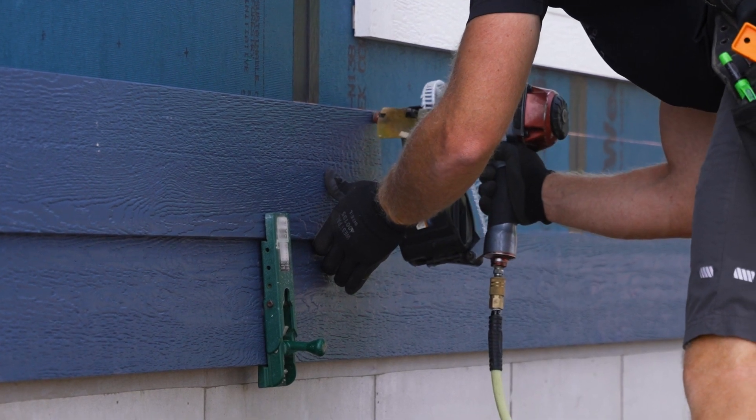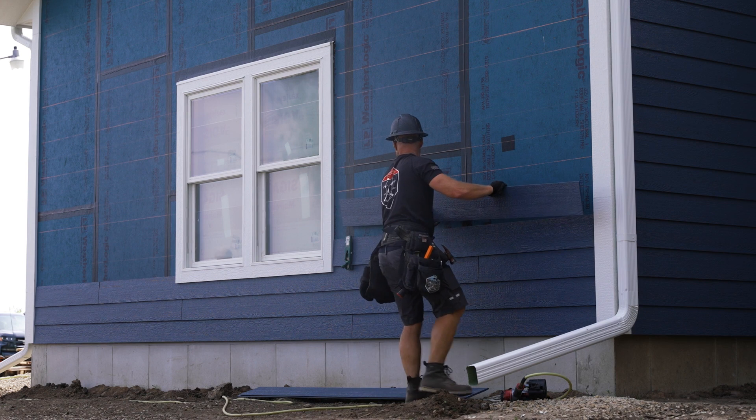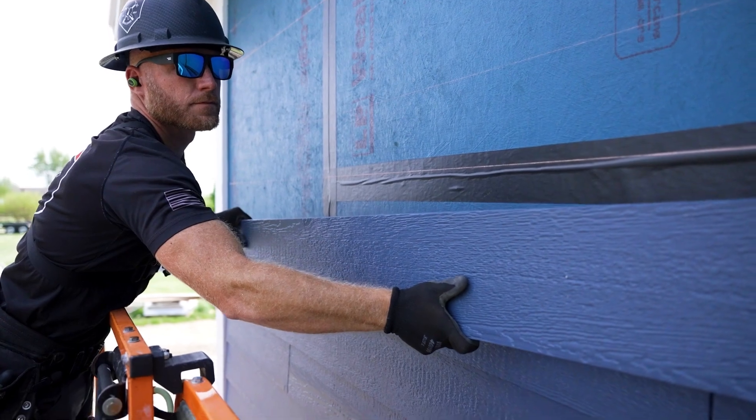Now, that's not to say it's not always a little bit challenging as one person, but there are products on the market that help you hold the other end so you can get your proper spacing on the opposite end. Those are the things that as a business person, as an installer, you learn through experience. But the fact of the matter remains that the product itself is very easy to install as a one-person operation.